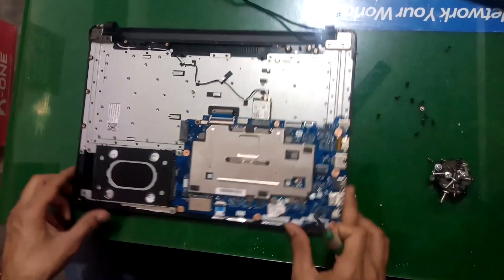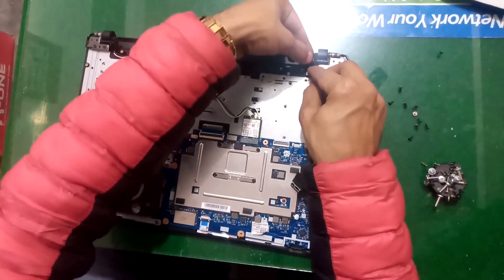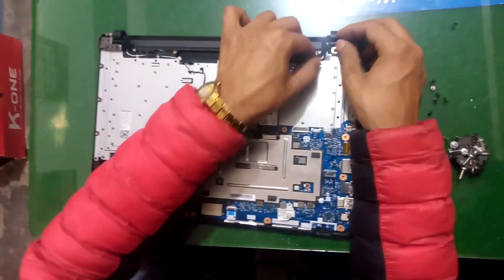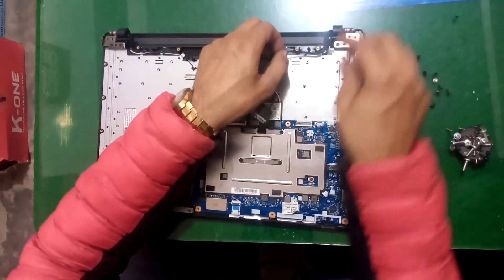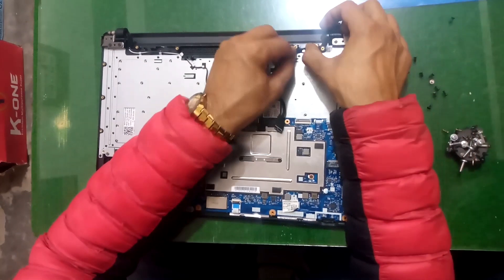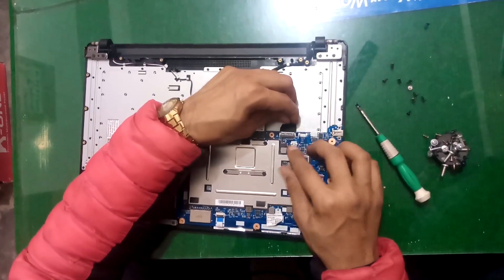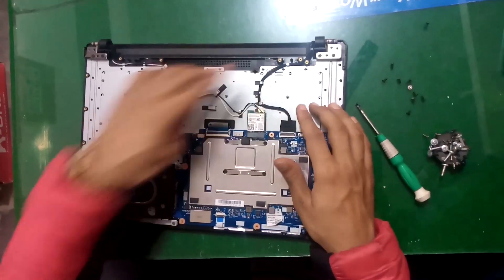We have screwed our hard drive. It's time to put this cable — it's our video cable. Now fit this cable in this place. We have also assembled the video cable.